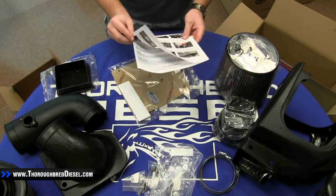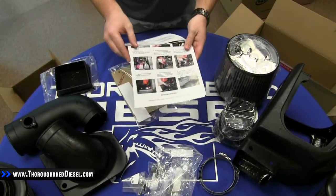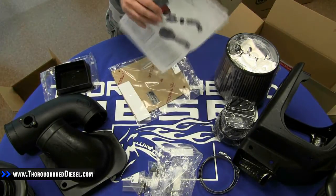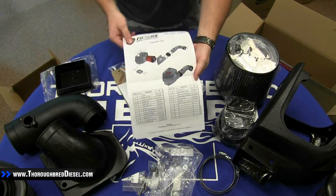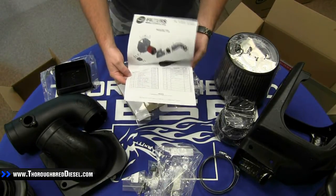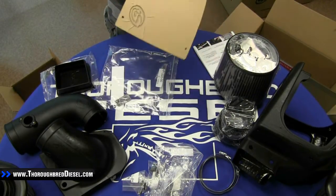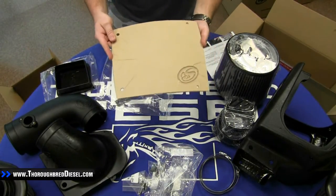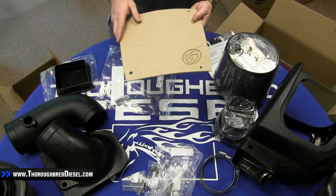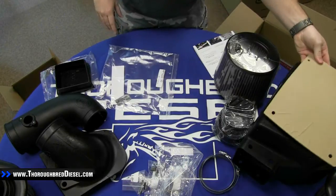We'll pull out the instructions first. As you can see, they do have full-color step-by-step instructions — very easy to follow, and having the full-color pictures makes it a whole lot simpler. On the back of the instructions you'll also find an exploded view of the intake as well as the actual parts list. The last item is the plexiglass lid which goes over the top of the box. It has cardboard on it right now to prevent scratching, and you can see the logo is etched into it already, ready to go.